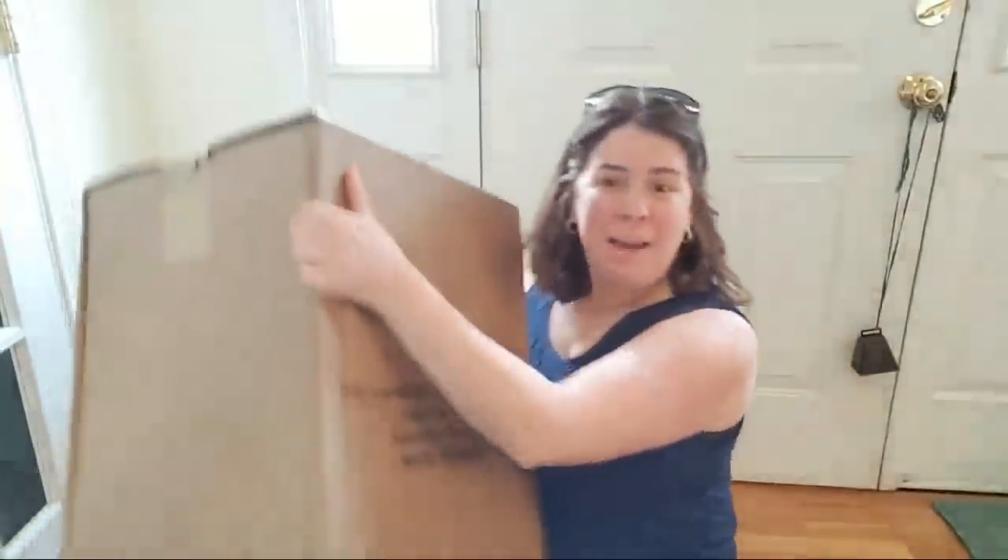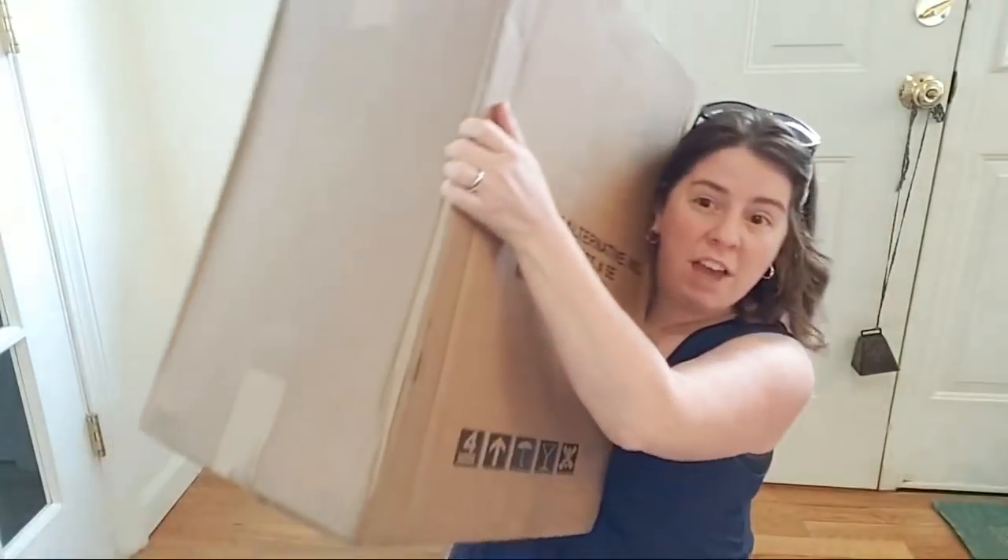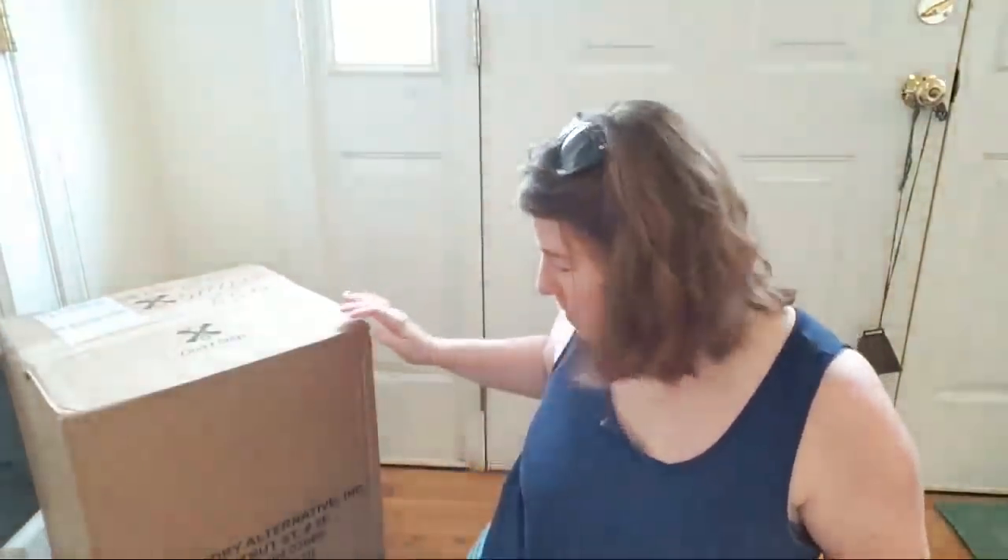Hi everyone! I'm Rebecca from Chemnitz and we have a really big box to open up today. As you could tell from the title, I have a new piece of equipment here that will be really helpful on the Chemnitz Tutorials YouTube channel. I'm an indie dyer — I love to dye yarn — but probably the most lengthy step of the yarn dyeing process is the drying.